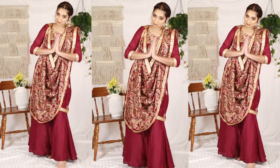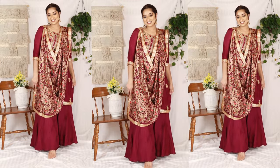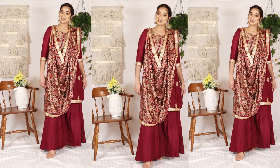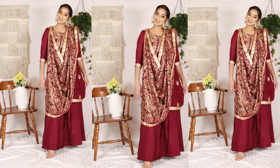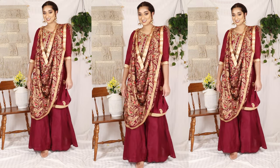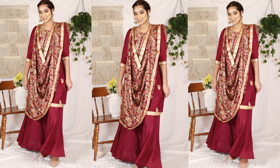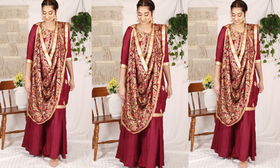If you have a good way to carry the dupatta, please tell me in the comments. How did you feel about this video? Today's beautiful video ends here.